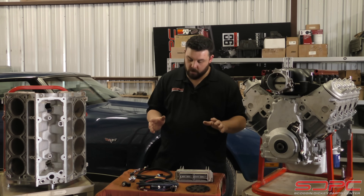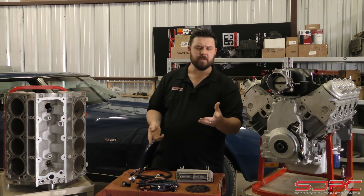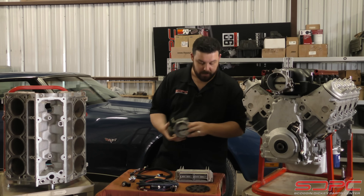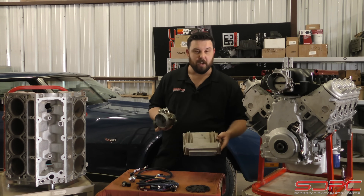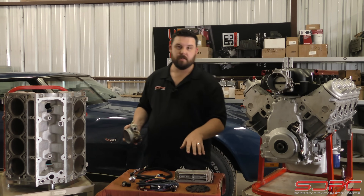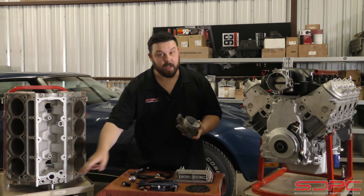In the early years - your 99 to 02 Camaros and Firebirds, 99 to 02 pickup trucks - all the engines for the most part had cable-driven throttle bodies. They had a computer that looked a lot like this. The wiring harness would have blue and red connectors that went into these big connector attachments right here. This is a 24x style system, so it uses a 24x reluctor wheel on the crank and 1x on the cam signal in the back on the camshaft.